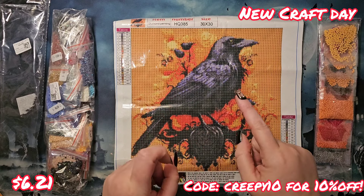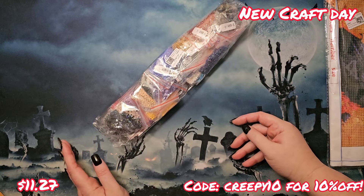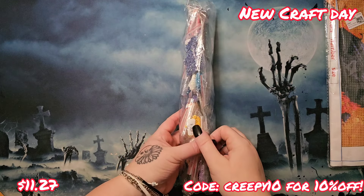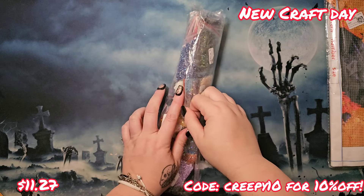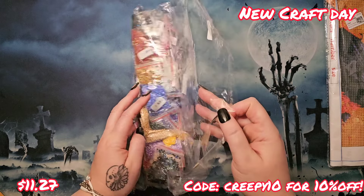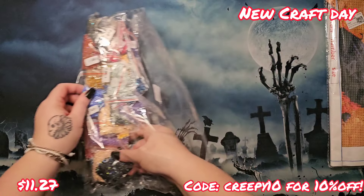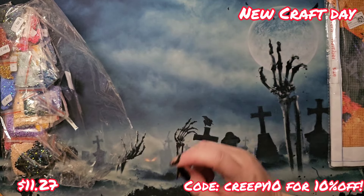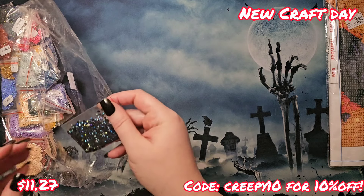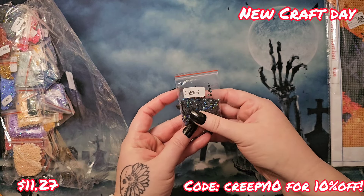I did get something else and I want to show you — now the real excitement! New Craft Day does sell packets or groupings of AB drills, yay — square and round. I did get the round this time, but I'm going to be ordering a lot of this because I like to bling my art sometimes and I want a collection to pull from. This is a 35-pack of AB round drills and it's only $11.27 — for 35 different colors of AB drills, not a bad price.